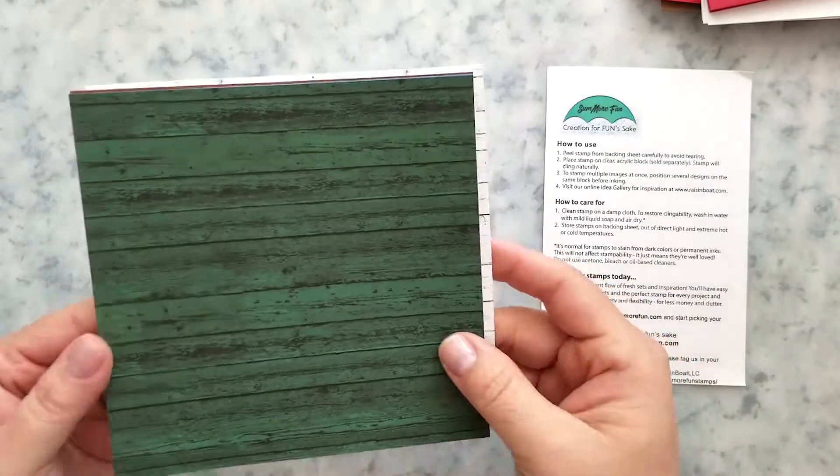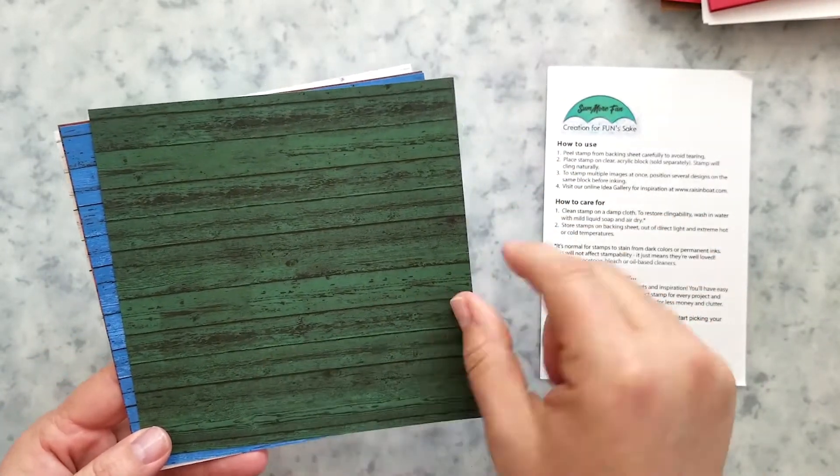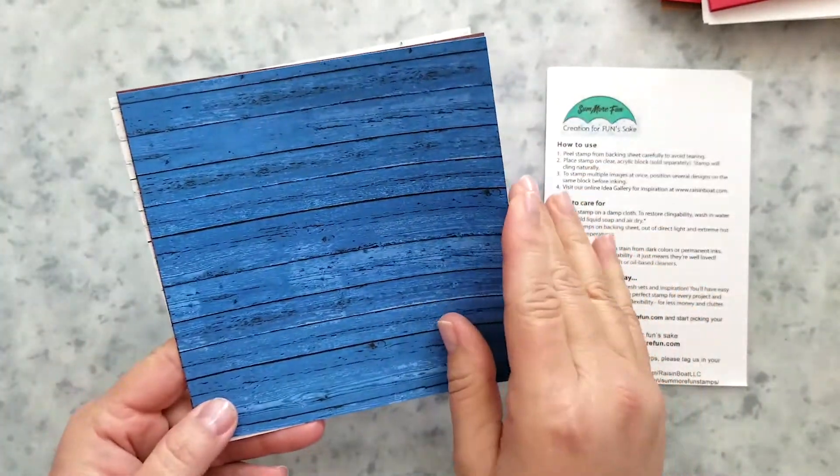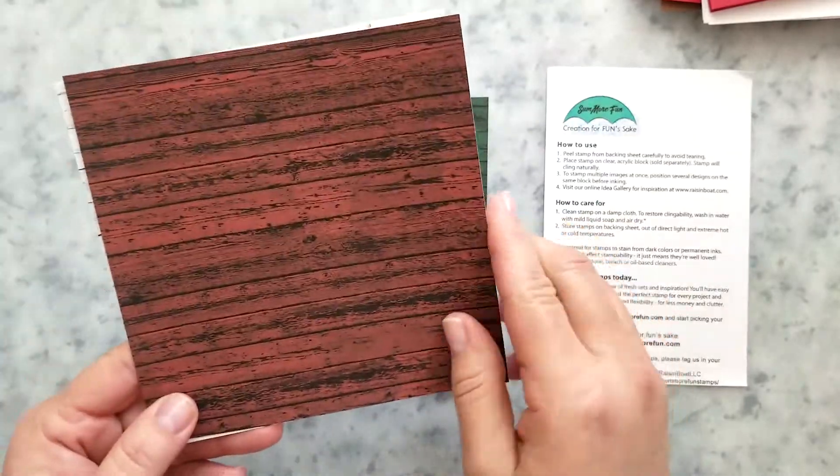You'll also get shiplap pattern paper. This is a one-sided, heavy cardstock paper and you're going to get four pieces — one each of green, a gorgeous blue, red, and gray.